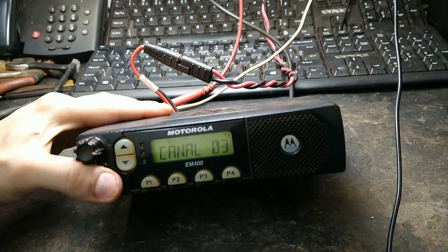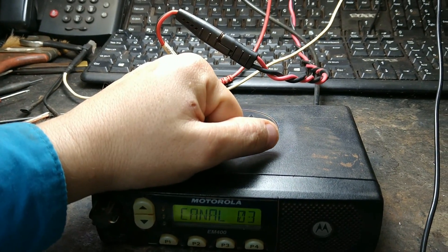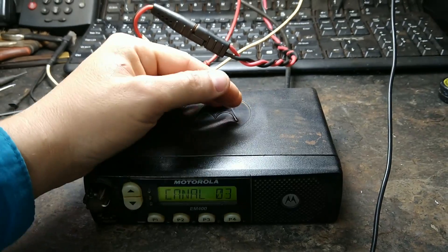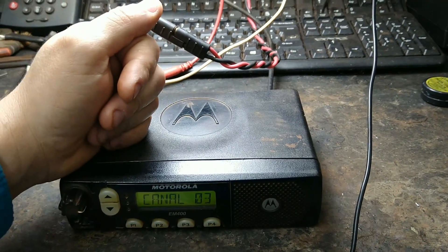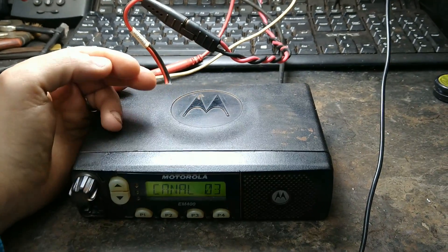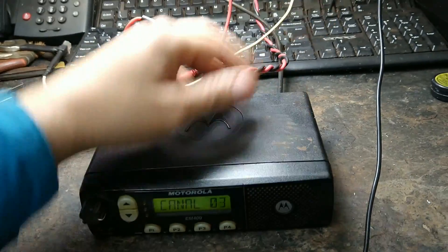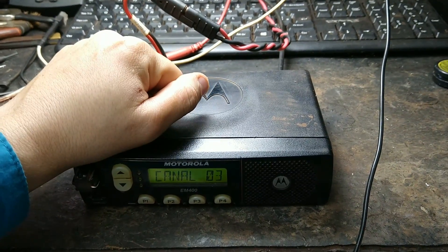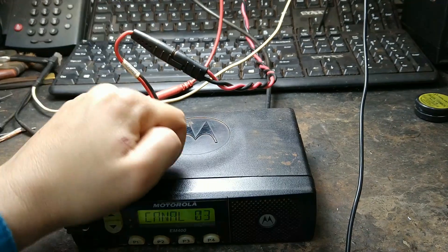Revisãozinha concluída, rádio Motorola M400 de volta à atividade. Convido vocês que não são inscritos a se inscreverem em nosso canal, acompanhar nossos vídeos, nossos serviços, alguns projetos. É muito legal ter vocês aqui no canal acompanhando e compartilhando com seus amigos. Tem bastante gente que manda mensagem perguntando sobre projetos e tipos de equipamentos — sempre que a gente pode, tenta fazer algo do gênero, voltado à área eletrônica e radiocomunicação. Deixo um forte abraço a todos. Que Deus continue nos abençoando e nos protegendo. Espero vocês no próximo vídeo. Valeu, até mais!